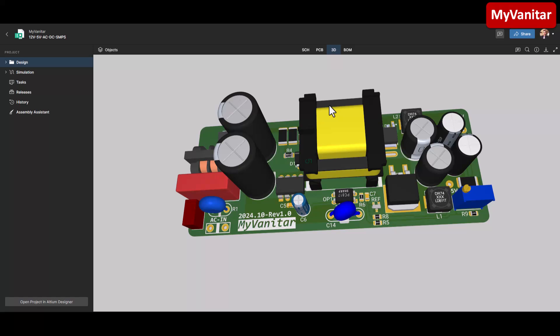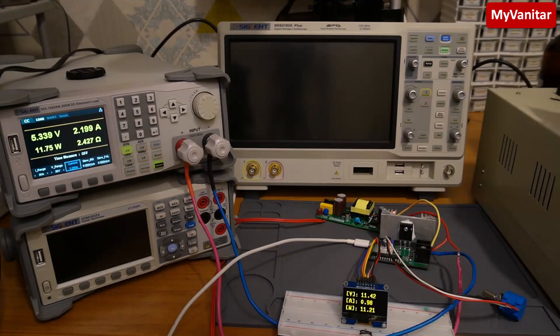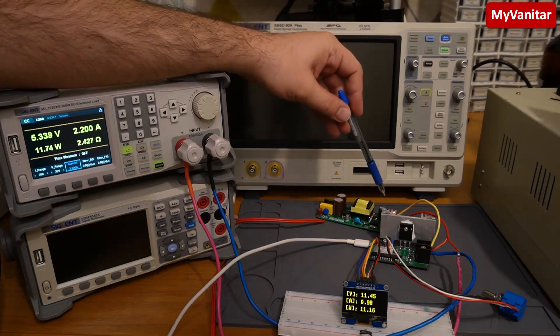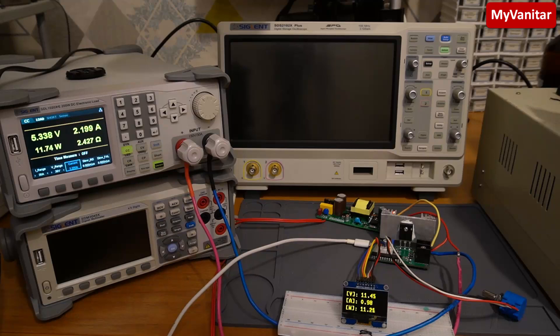I think I covered most of the points — if you have questions, let me know in the comments. Let's go to the testing section. I have prepared this test setup using this Siglent SDL 1020 DC load and my DIY DC load, since the power supply has two outputs requiring two DC loads. This one draws 2.2 amps from the 5-volt output and this one draws 1 amp from the 12-volt output. Together they draw approximately 11.7 watts and 11.2 watts, totaling 23 watts.